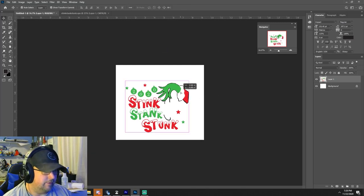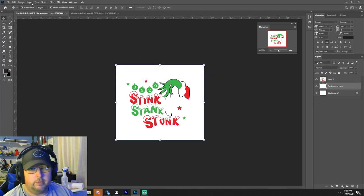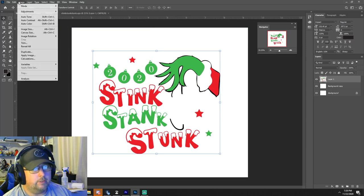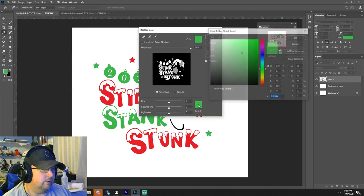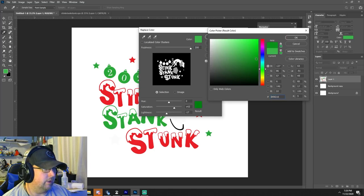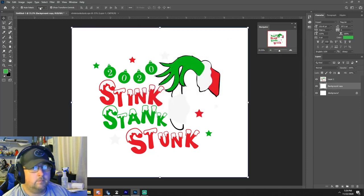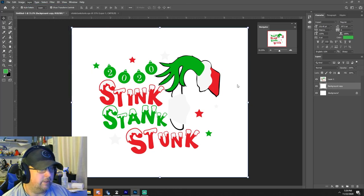It might be a little too big but that's okay — that's what you want. This is going on a glitter cup. I'm not a big fan of that green, so we'll go ahead and swap it. I usually just do an adjustment and replace the color, replacing it with a slightly darker green.